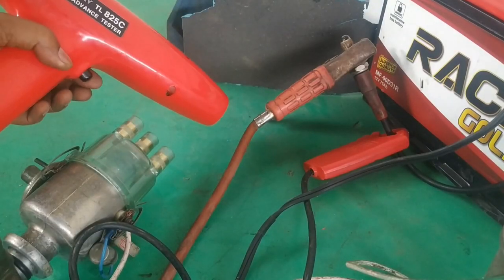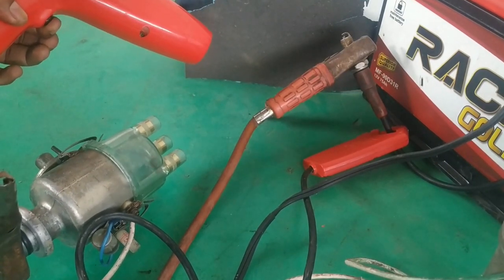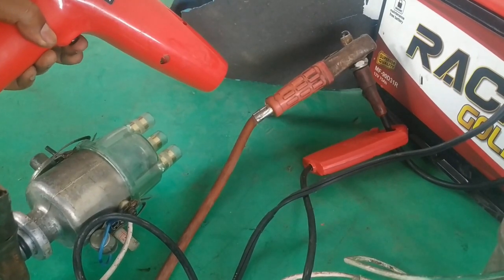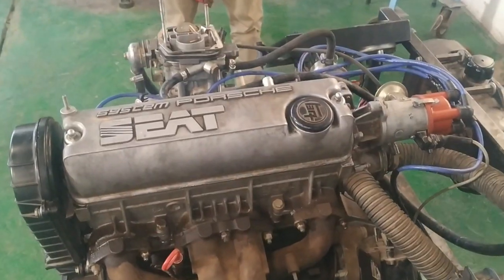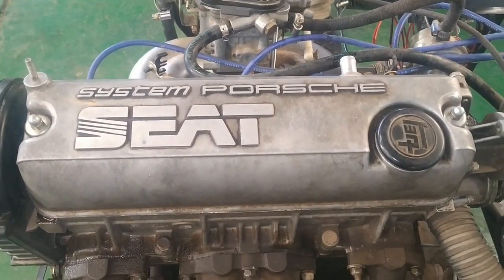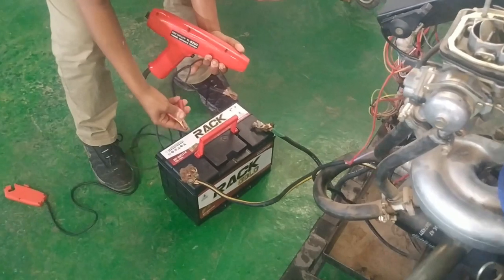This is a simple demonstration showing how the stroboscopic timing light operates. When the trigger is held, there is light; when it is released, there is no light. Now let's go to the engine and see how the stroboscopic timing light will be used on a vehicle to adjust dynamic ignition timing. We are going to make a dynamic ignition timing test on this Porsche four-cylinder gasoline engine. We are going to hook up the dynamic tester and do a dynamic ignition timing check.